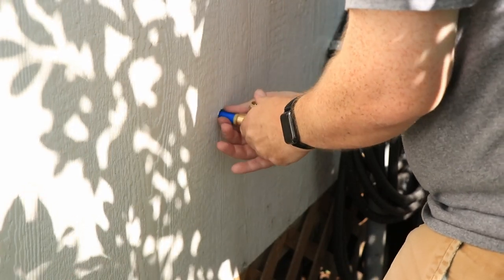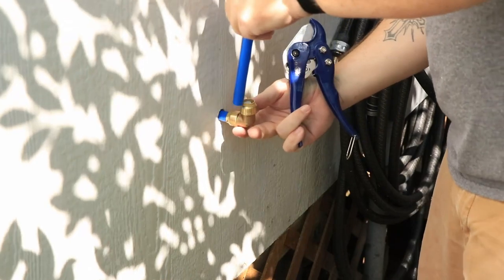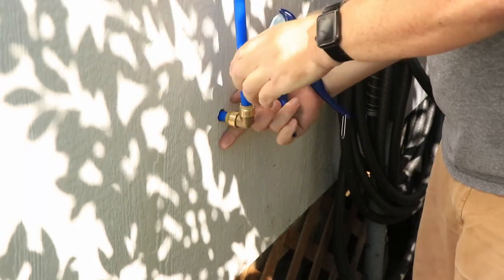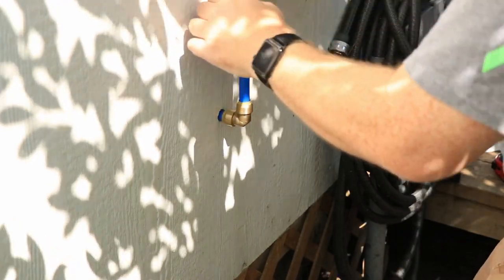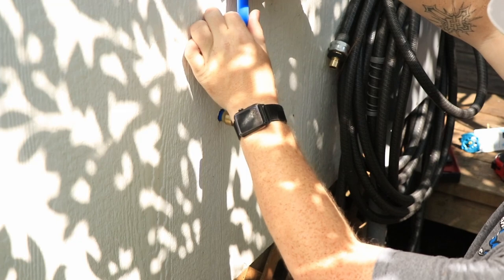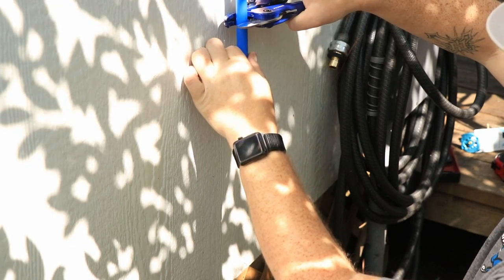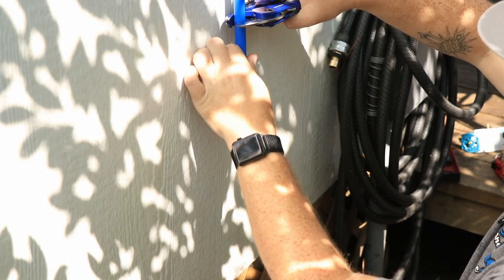Here I'm just putting a SharkBite elbow piece on so I can run it upwards and add another piece of tubing there, and that's going to go up to the spigot. Very, very easy install — basically just push the tubing down inside and it grabs and locks on with a ring fitting inside the SharkBite piece.